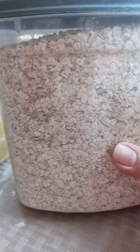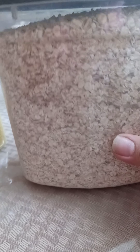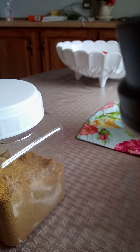I also keep one of these in the freezer with my rice in it — that's just how I store my rice. These are really convenient: you just flip the top and pour out what you need and you're all set.